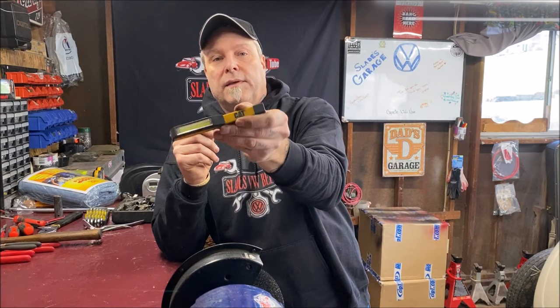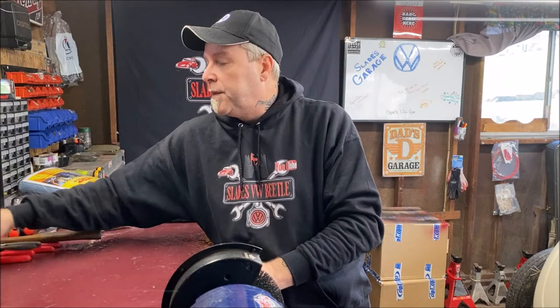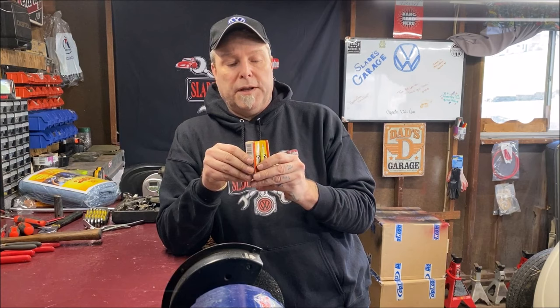Have an LED light with you. This one takes double-A batteries, though many rechargeable ones plug into your power port. I like this one because it's magnetic on the side — you can stick it against something while you're working so you don't need someone to hold the light. My son bought me that for Christmas. Also take some extra spark plugs with you.